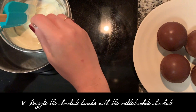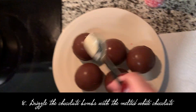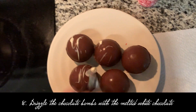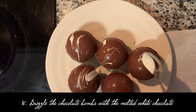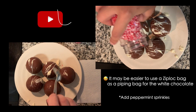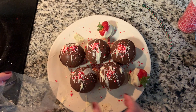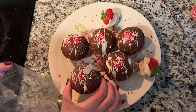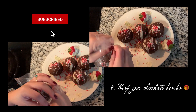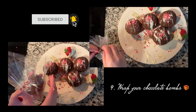Final step — the drizzling. Let's see how my drizzling skills are. Wow, it's so beautiful — I don't even want to touch it! By the way, we put the bags in the freezer to keep them.